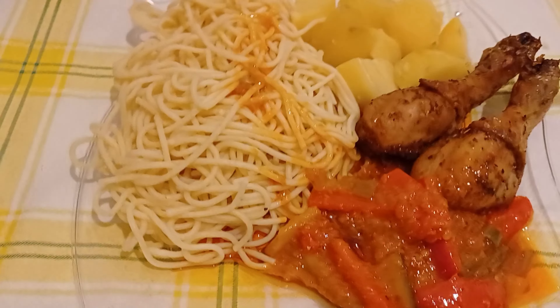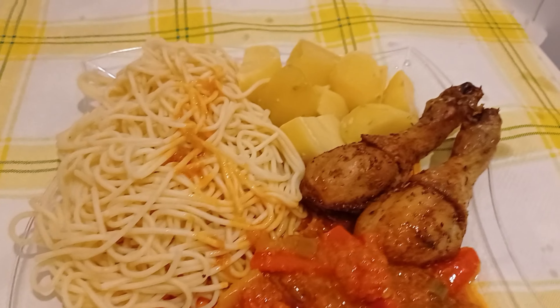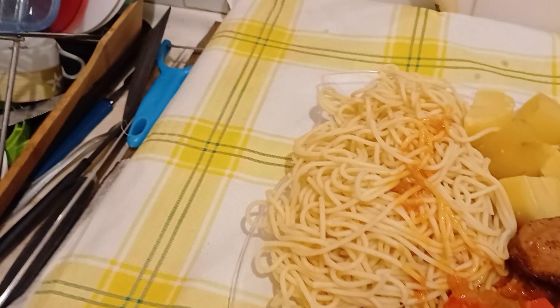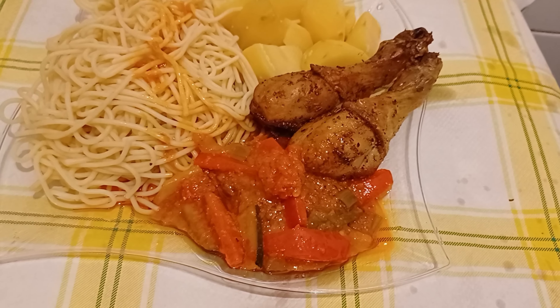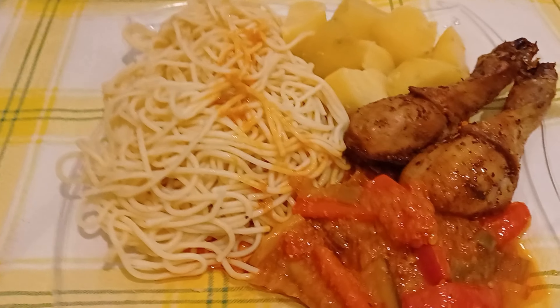Hello friends, this is the end of my video for today — my chicken with vegetable sauce, spaghetti, and some potatoes. This is how it turned out today. Please like, comment, share, and turn on your notification bell so whenever I upload you'll be the first to get a notification. I'll see you in my next video. Please stay safe, thank you for watching!